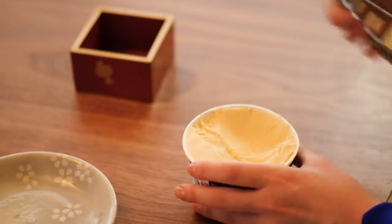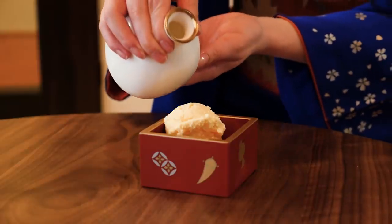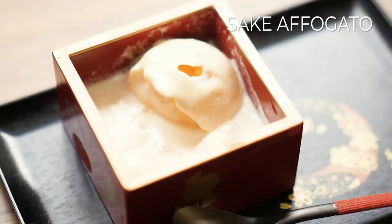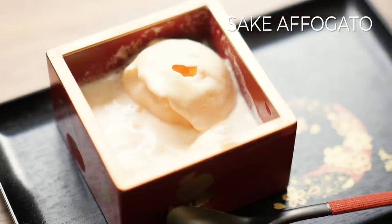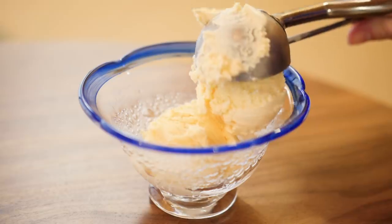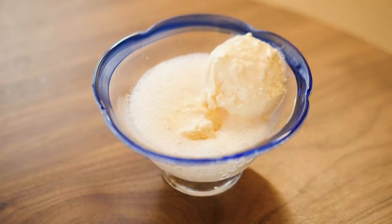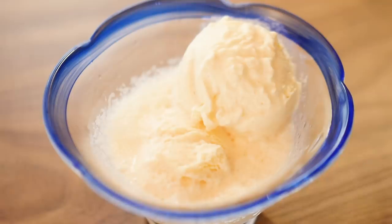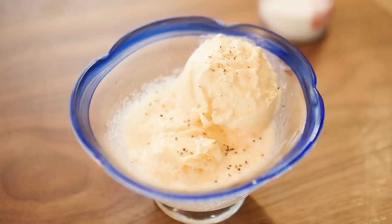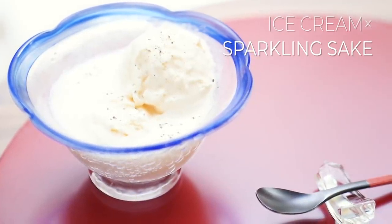Make a sake affogato by pairing hot sake with ice cream. Mix sparkling ice cream by pairing cold sparkling sake with ice cream.